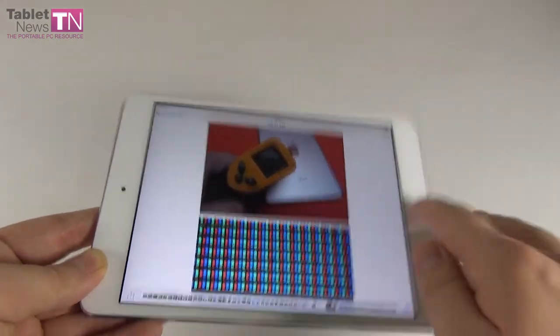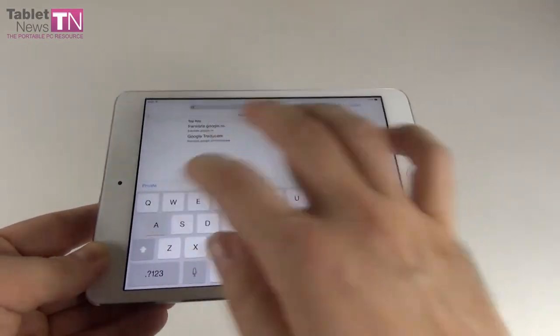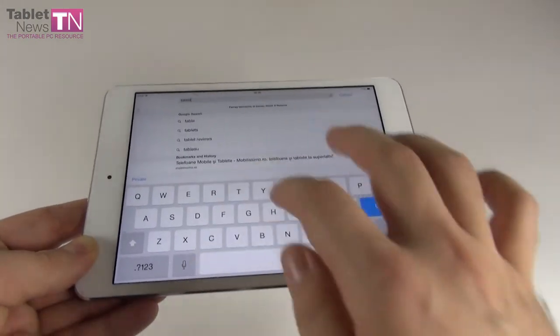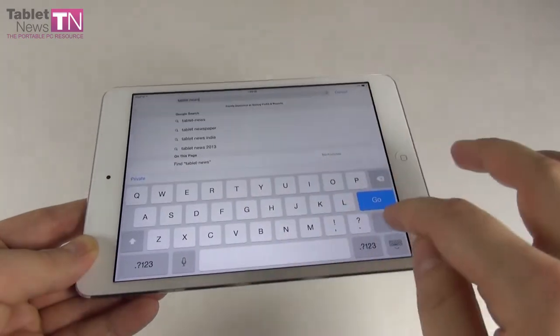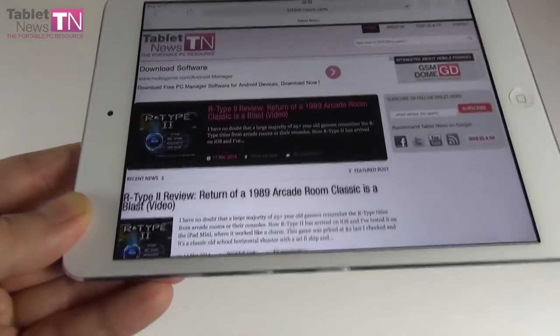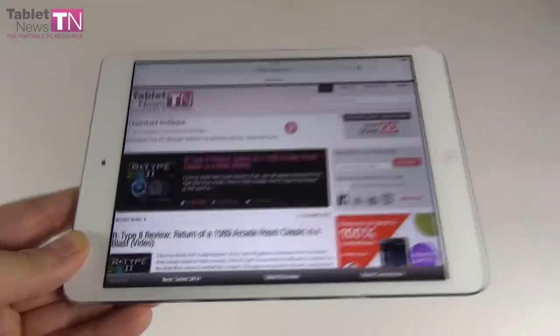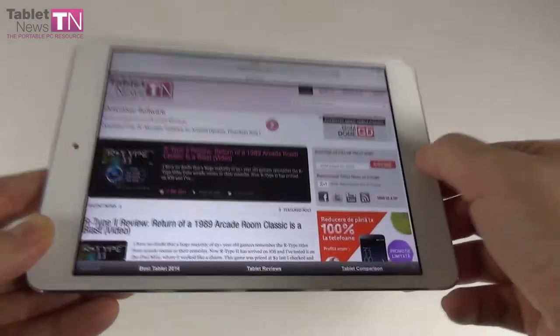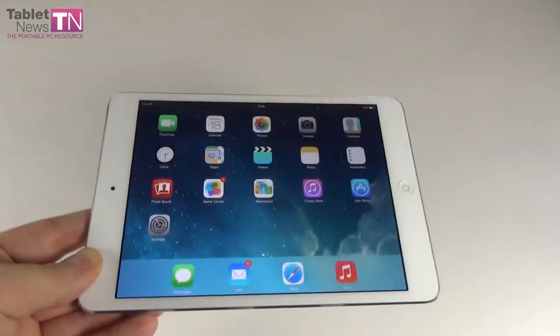This is a very bright tablet and text is displayed in an excellent way. Browsing to TabletNews.com, you can see the text is easily readable without having to zoom in. You can read articles effortlessly, courtesy of the high resolution and crisp screen. Overall, a very good screen with realistic colors — Apple has done a fine job with this display.